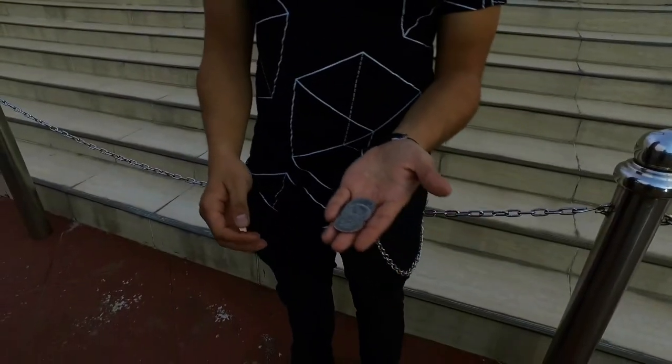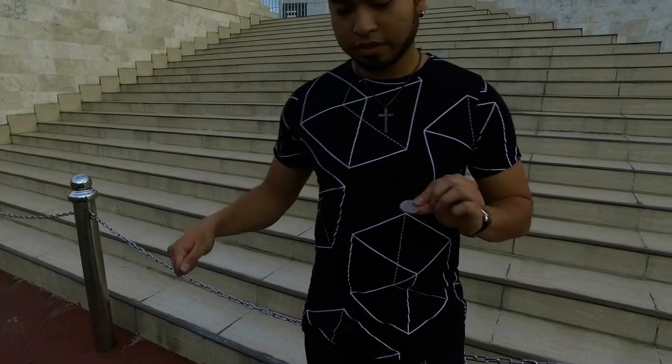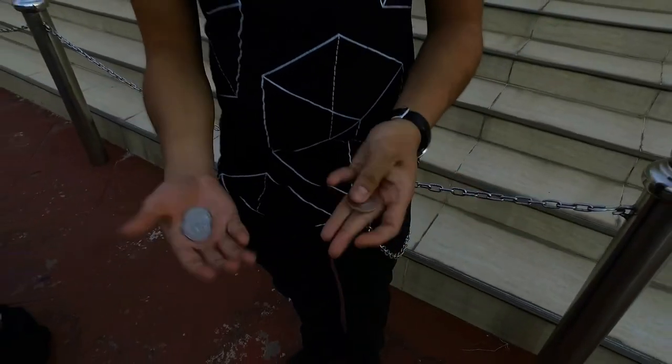We have three American half dollars here. One at a time, we're going to jump from here to there. There's the first one. The rest are going to join this one here.